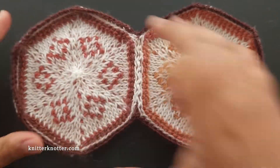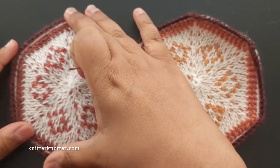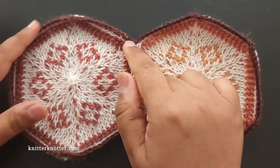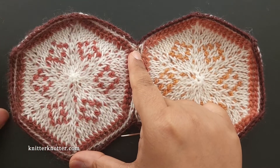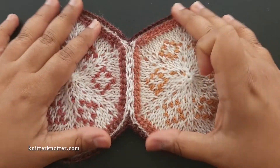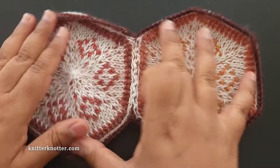I apologize for the curling, but I'm glad it happened so I could point it out. If this happens, you can go up a hook size — you'll know after making the border on a hexagon or two whether they're curling. Going up a hook size is easier than blocking the entire joined blanket.